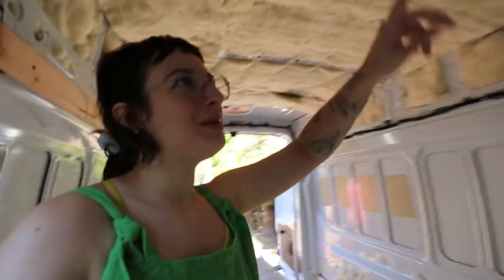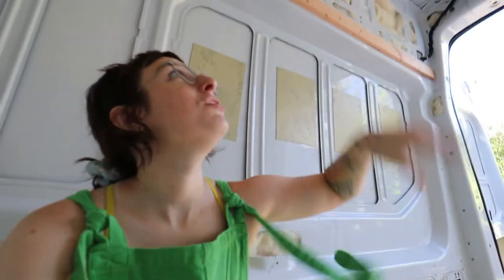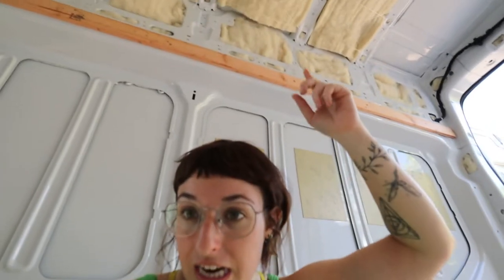So we cut all the beams — I genuinely am baffled how other people do this. These basic 1x3s are too stiff to handle the curve of the ceiling. Our drill is too trigger-happy; every time we use the self-tapping screws they end up stripping the steel because it's really hard to control the speed. We tried to do one beam on the ceiling and it went really badly — the wood started to crack.